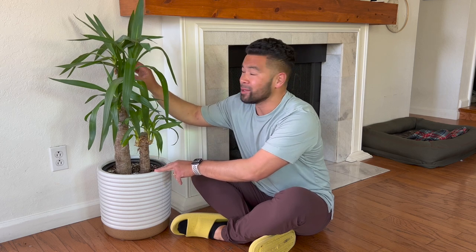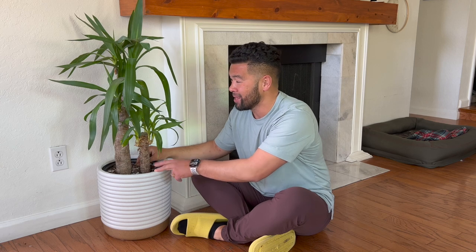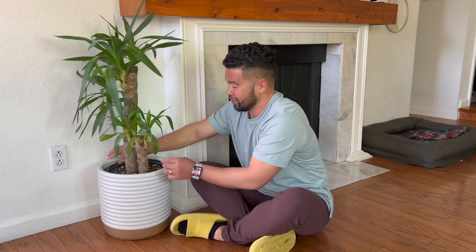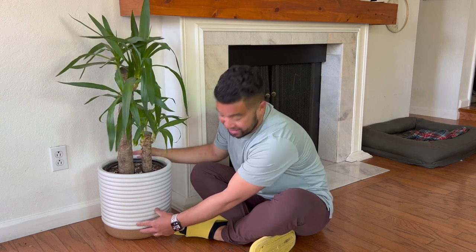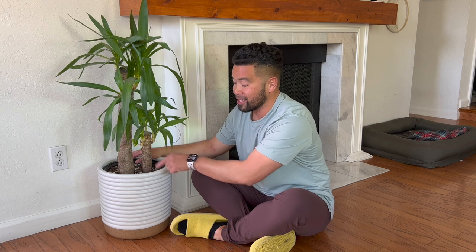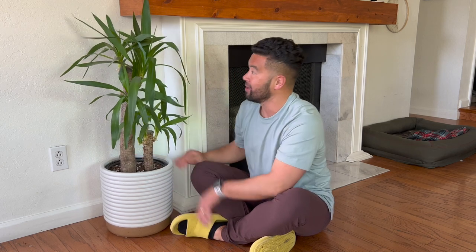This is my yucca plant — I've had it for about two to three years. By far one of the easiest plants I have. It's really drought tolerant, so I water it maybe once a month. I love how thick the trunk is and all the little shoots where the leaves are coming from. It's still in its nursery pot but it looks great with the Hilton Carter planter. Once it outgrows the nursery pot, I'll plant it directly into the pot since it has drainage and a drip tray.